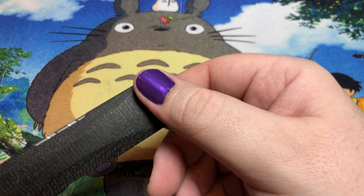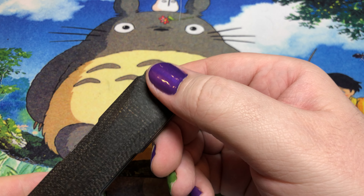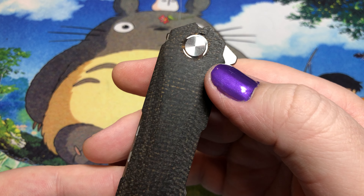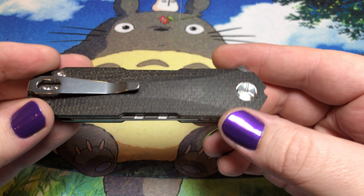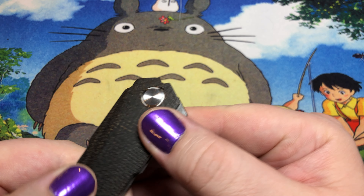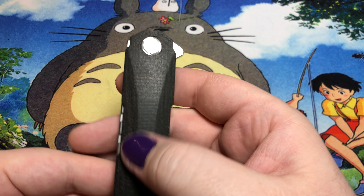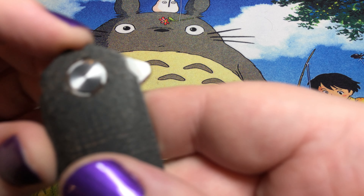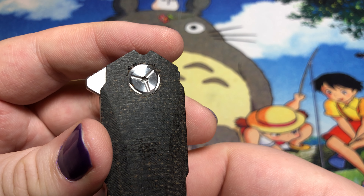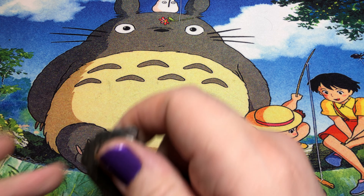This guy is a little bit of an update because this is technically black micarta. As you can take a look at, they basically took their standard micarta and dunked it in some black dye. So this one isn't quite as bad as some of the others. I quite like the feel of it. You will notice there are actually a couple of voids around the pivot — nothing structural really, but not exactly the most attractive thing in the world.